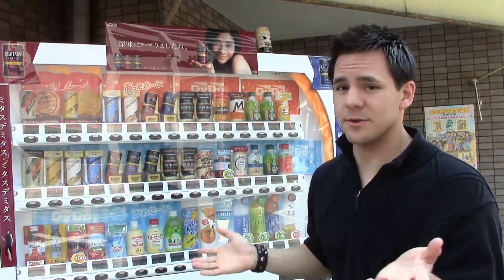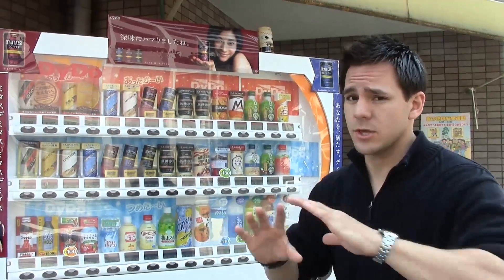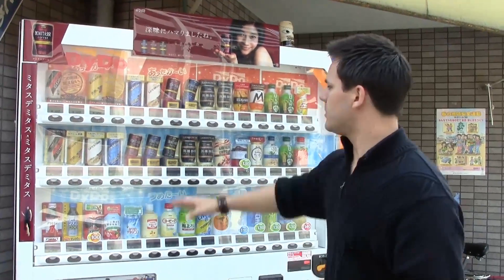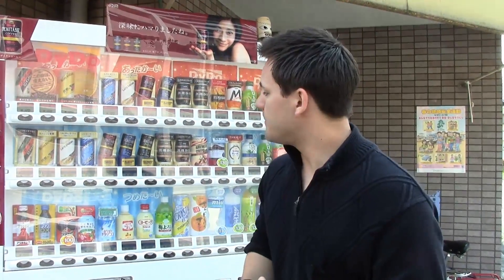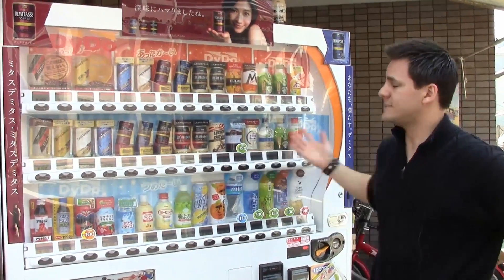Now something else I want to show you — these are drinks. Japanese vending machines are mostly drinks. Most of them are drinks. In Japanese vending machines there's not many food ones, for some reason. Americans have food ones, because maybe we're fat and just need to keep getting fatter. And obviously the drinks are really small. I'm actually going to show you two other kinds of Japanese vending machines: smoking vending machines with cigarettes and ones with beer and alcohol. Let's go ahead and go over there.